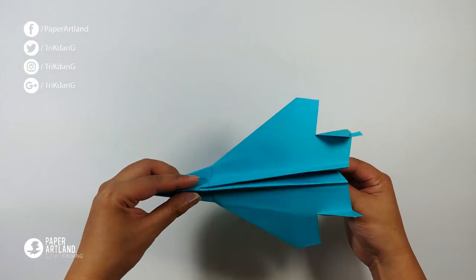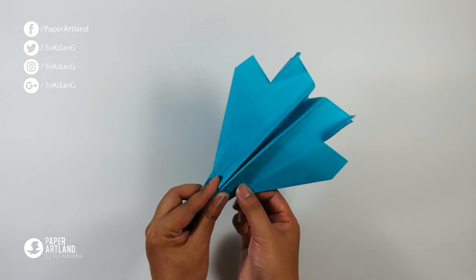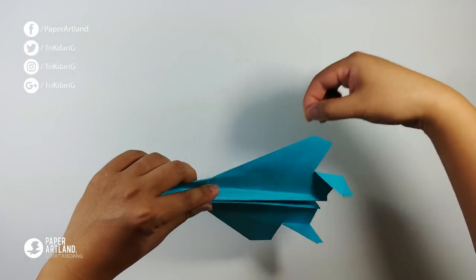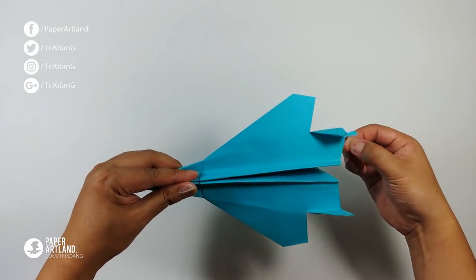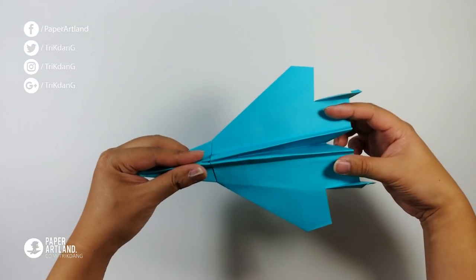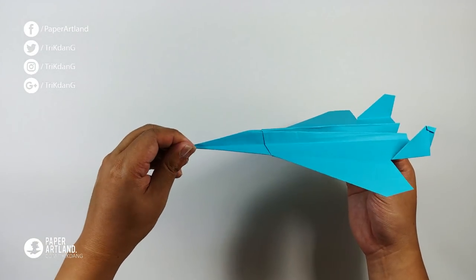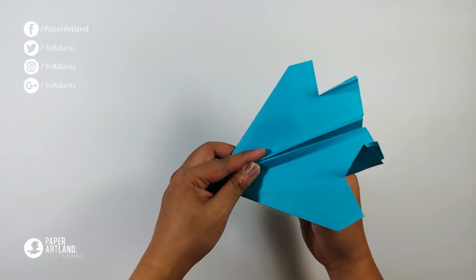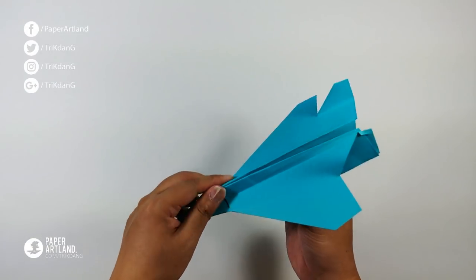First, flatten the paper airplane and make sure all the wings are flat. You can make the upper edge of the wings go down a little bit. Stabilizers need to be parallel and make an angle of 90 degrees with the wings. The tip needs to be pointy. Hold the paper airplane at the center of the plane and make a light throw — it will fly very far.